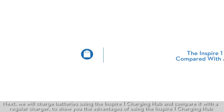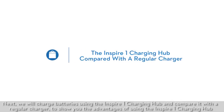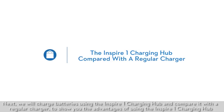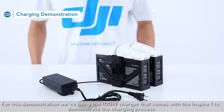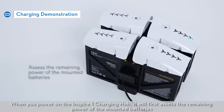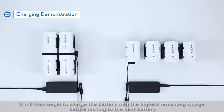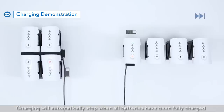Next, we will charge batteries using the Inspire One charging hub and compare it with a regular charger to show you the advantages of using the Inspire One charging hub. For this demonstration, we're using the 100W charger that comes with the Inspire One. When you power on the Inspire One charging hub, it will first assess the remaining power of the mounted batteries. It will then begin to charge the batteries with the highest remaining charge before moving to the next battery. Charging will automatically stop when all batteries have been fully charged.